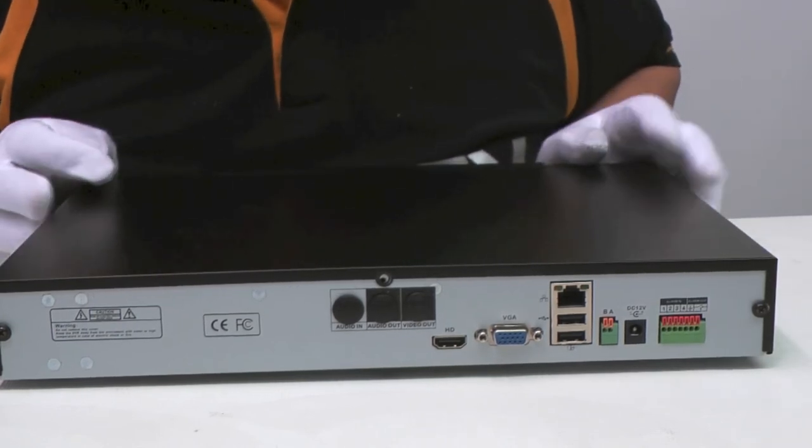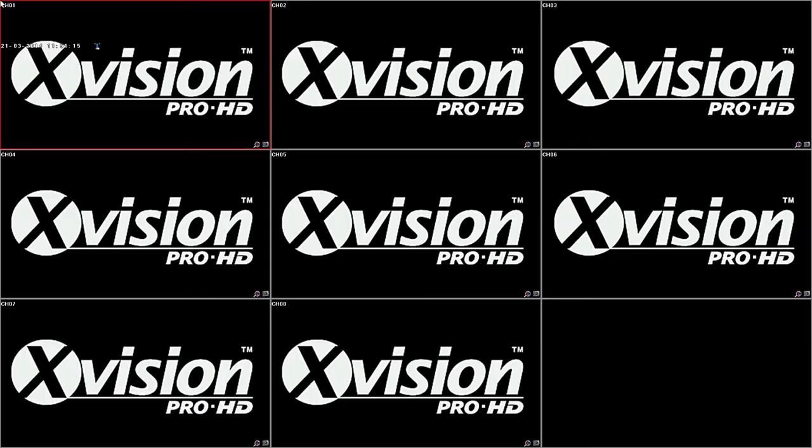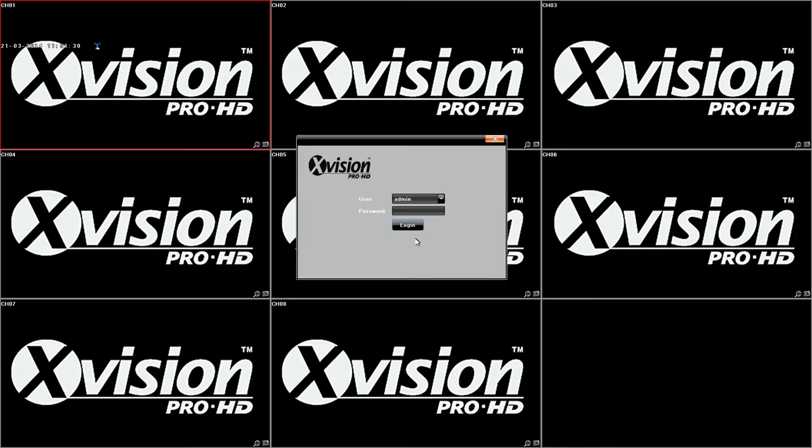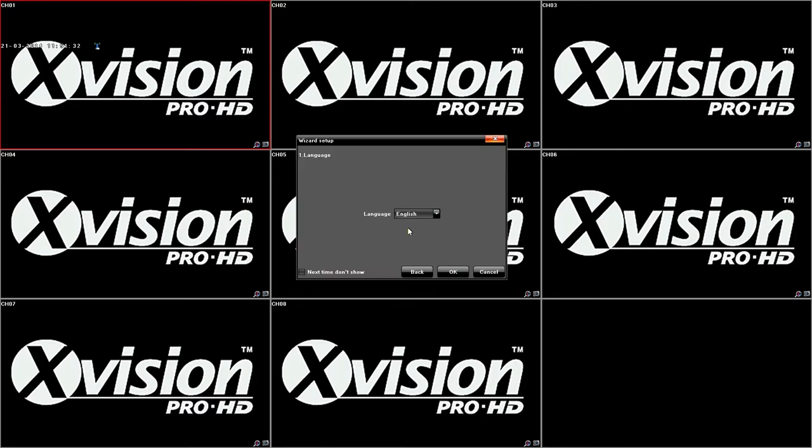Let's take a look at the graphic interface and how to use this machine. This is the screen you are greeted with when you first boot the recorder up. You plug a USB mouse into the USB socket, right-click to bring up the on-screen menu. At the bottom you can select Start and Login, which opens up the configuration wizard. Admin with no password is the default.